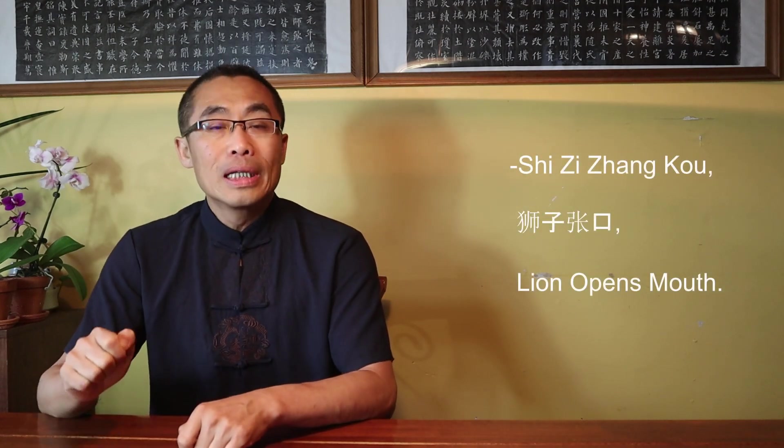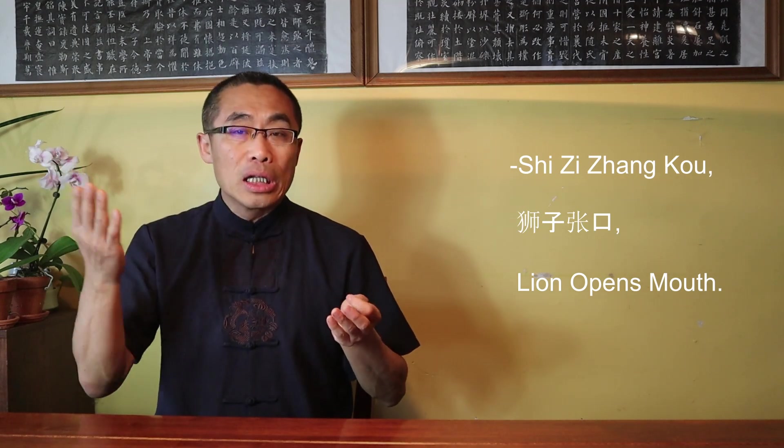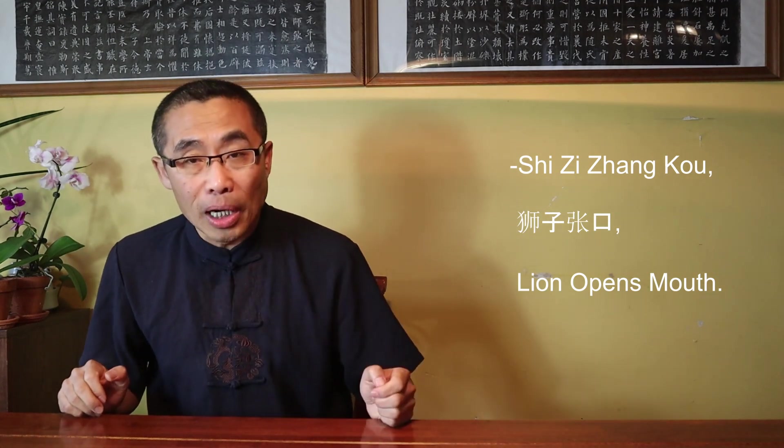Today's video will introduce a Bagua posture called Shi Zi Zhang Kou, or Lion Opens Mouth — a static posture to practice coordination between hands, upper and lower body parts, foot stepping and arm posture, and so on.